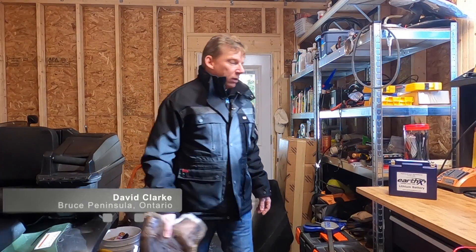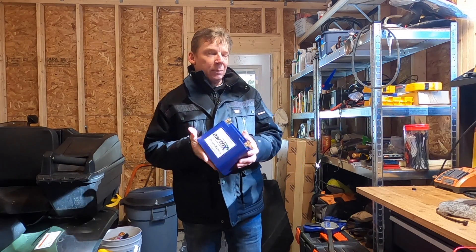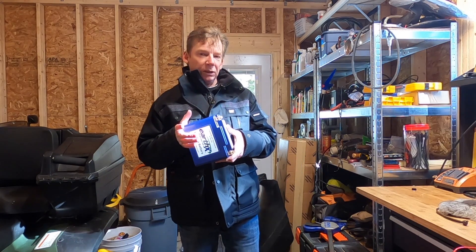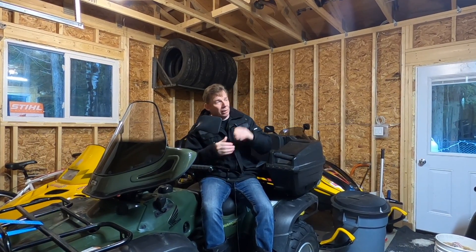How's it going guys? Welcome back to the channel. I know it's a bit cliche, but it's actually scary how fast time flies. It's been almost three years since EarthX sent me these batteries to try out. I've had lots of questions and comments since I posted that video — everything from charging them below zero to how well they work in extremely low temperatures. I've got to be honest, one of my EarthX batteries I have not maintained properly, and I'm kind of wondering if I might have damaged it. So we're going to answer those questions today.